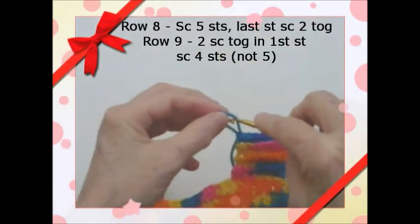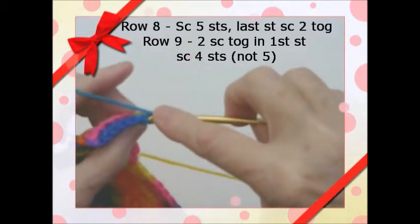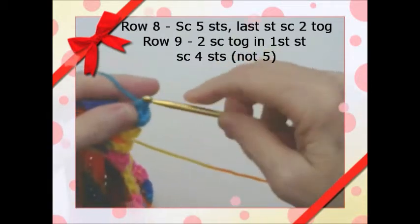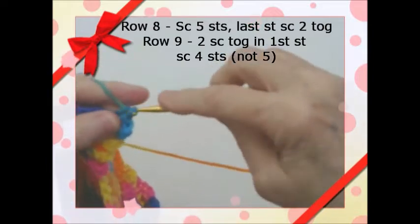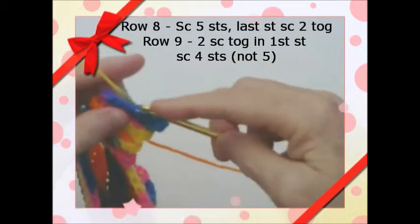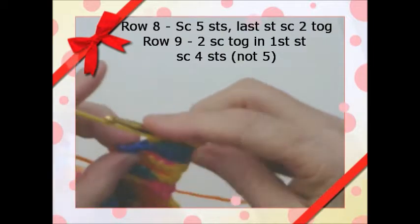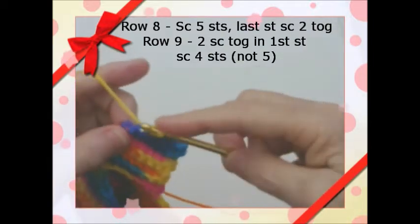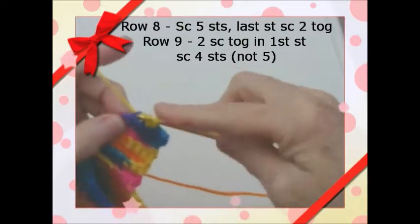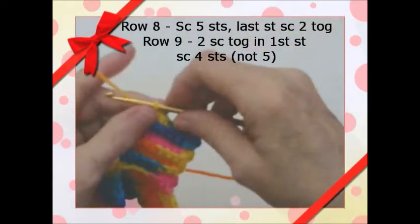We've done seven rows of seven stitches. Now we're going to chain one, and on the eighth row we're going to turn and single crochet to the end. That's one, two, three, four, and five. Now we're going to decrease: six — go in, and seven — go in, and pull through all three, so that makes it two stitches. Now we'll have six stitches on here. Chain one, turn.